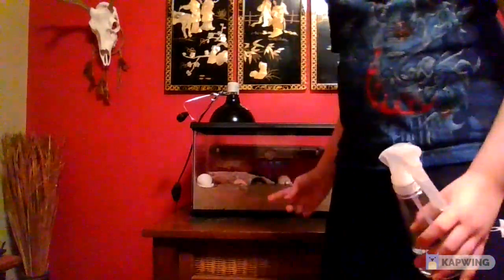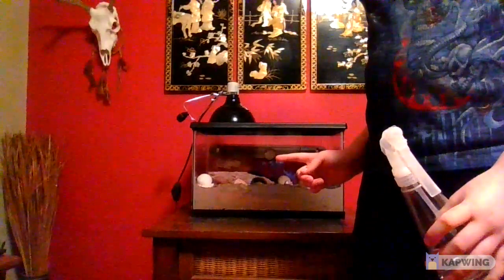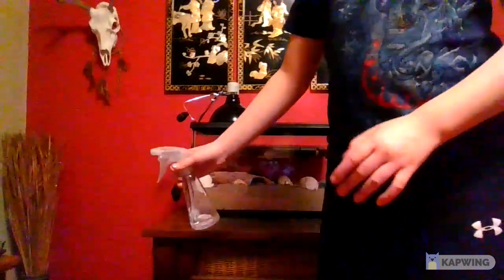You're going to need a thermometer — there's one right there. It's going to need to be around 75 to 80 degrees in your enclosure, so you're going to need a heat lamp. The heat on the side pretty much maintains that.